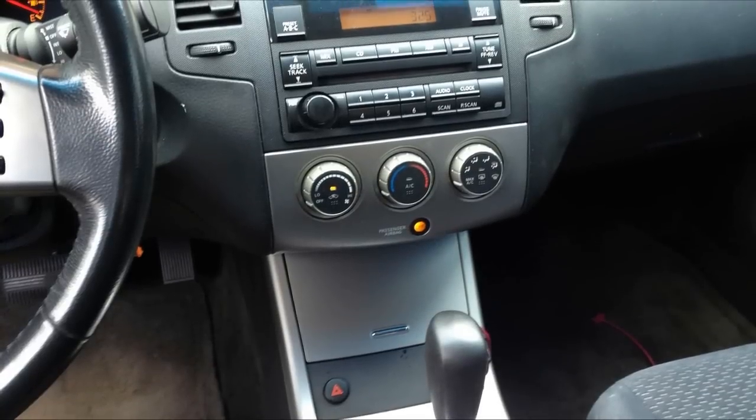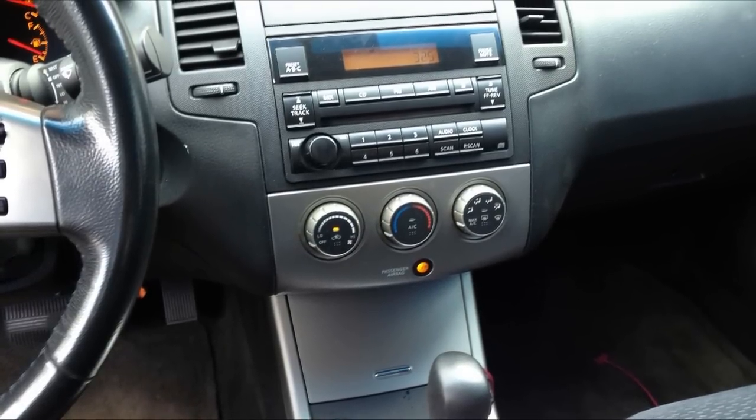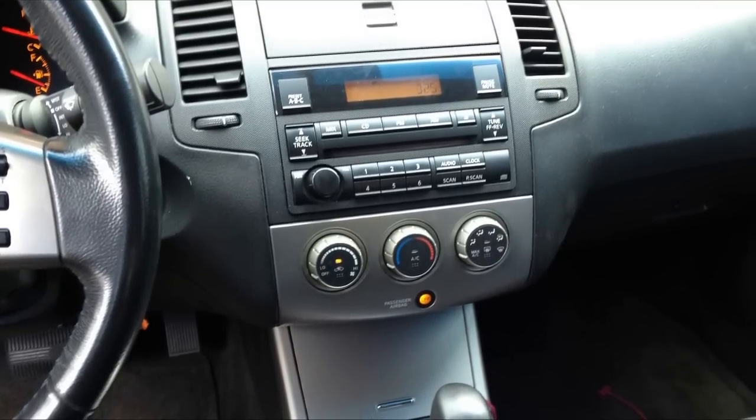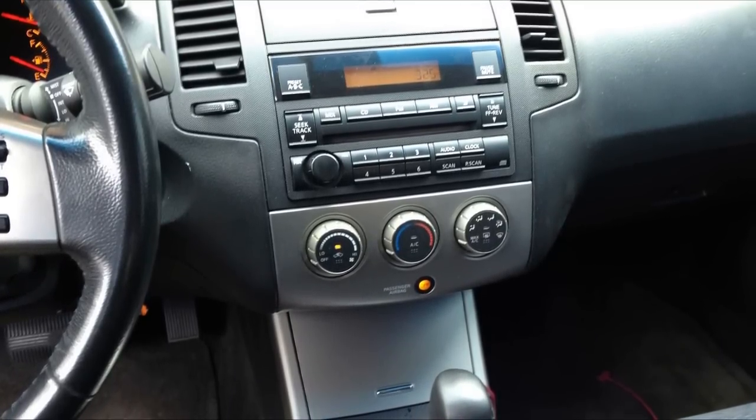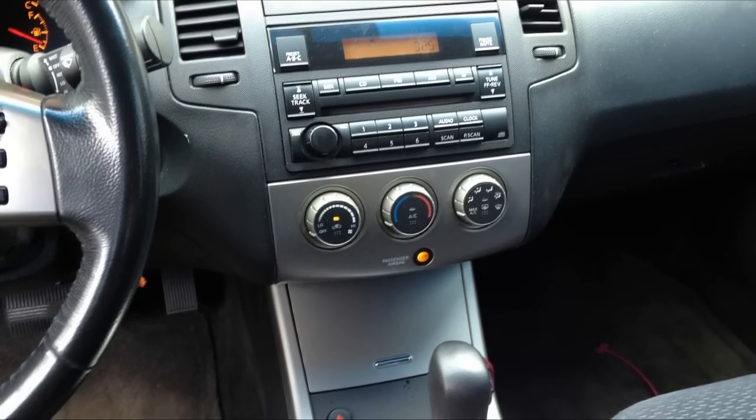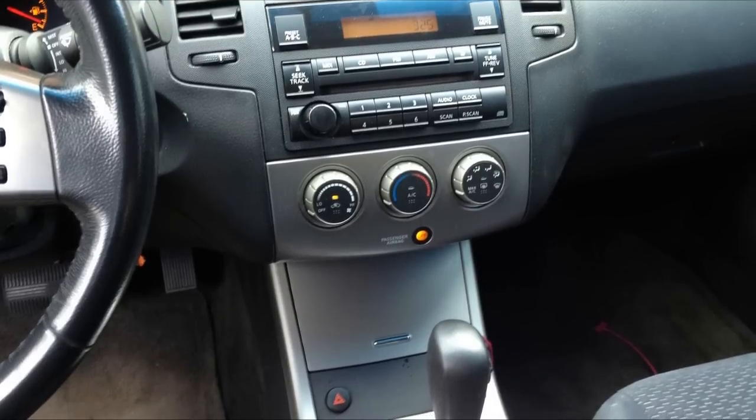First of all, what you want to do is insert the key into the ignition and turn it to the on position. Once you've done that, turn it to the off position. You have to wait exactly 12 seconds — count it: one one-thousand, two one-thousand, and so forth — 12 seconds.